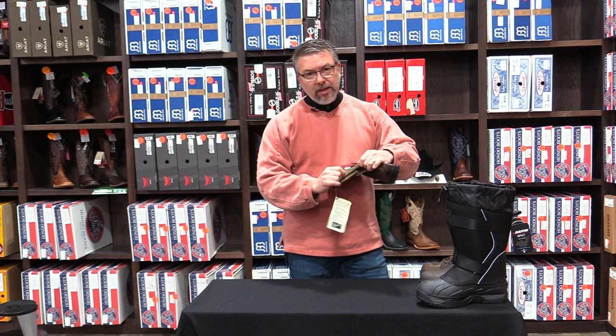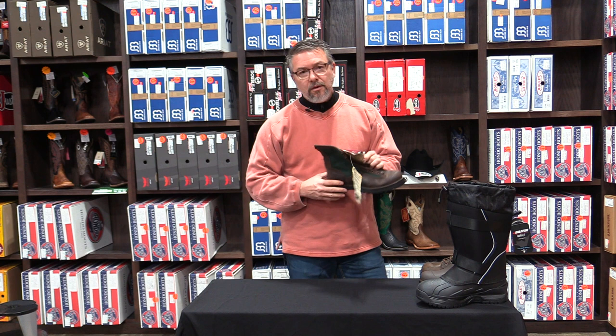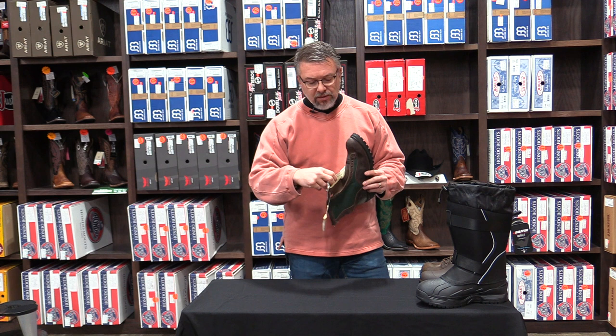Same thing works in a boot. I'm not criticizing Thinsulate, but what happens once you lace it up is it takes away a lot of that dead air space, minimizing how well it can keep you warm. A lot of people think that if you buy a 400-gram Thinsulate boot versus an 800-gram boot, you're going to get a boot twice as warm — but it just doesn't work that way, because that insulation gets squeezed down just the same.